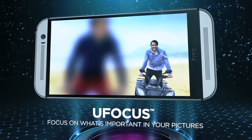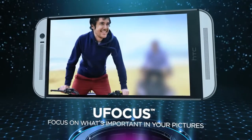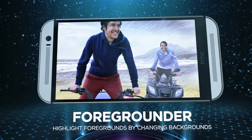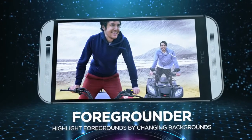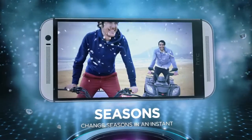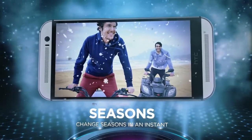Try U-Focus to highlight and change focus on a photo even after you've taken the shot. Play with Foregrounder to put the focus on the subject by applying an effect on the background. Choose one from the available seasons to add an animated seasonal effect to your photos.